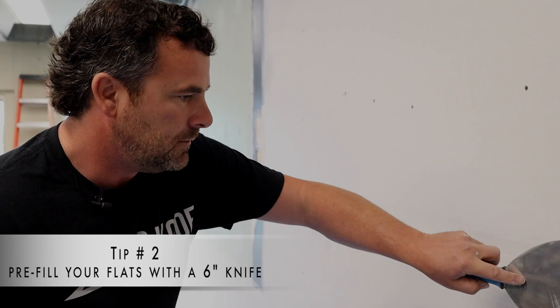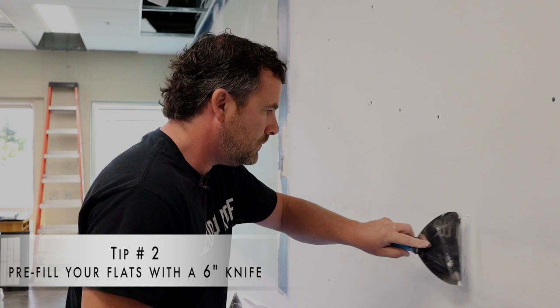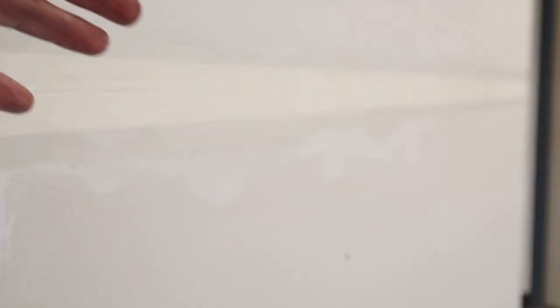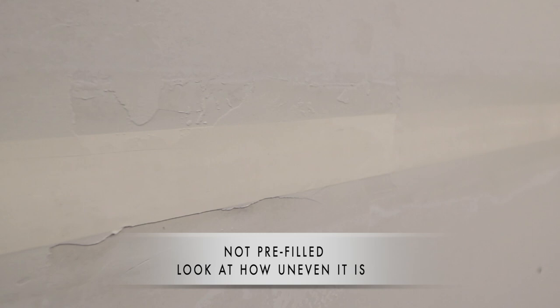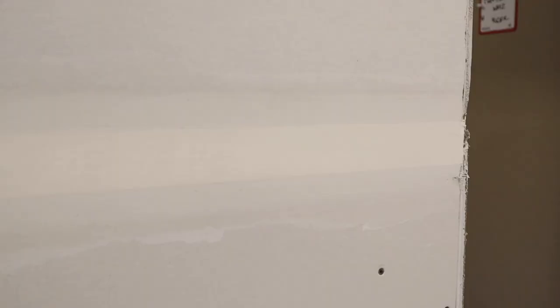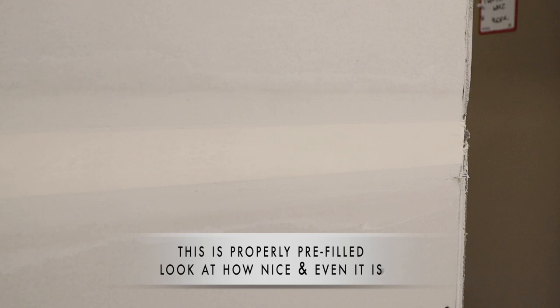My second taping tip: right now we're doing a flat joint where two factory bevels come together and the tape sits recessed. Rather than just taping it and having it look janky and uneven, grab yourself a six-inch knife. After the tape's embedded and wiped properly, go over top of it — we call it a pre-fill — and it fills that bevel all nice. Wipe it decently tight because it's taping mud, and for the next coat it's going to dry nice and even.